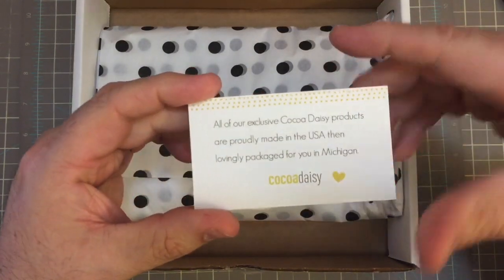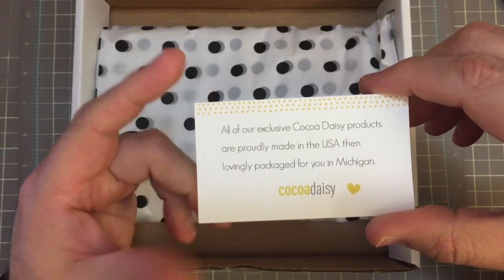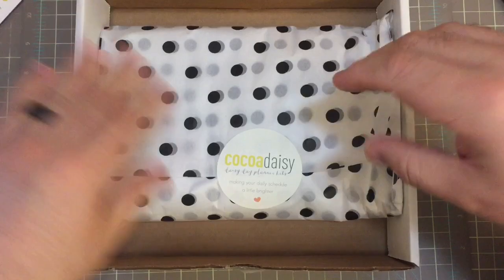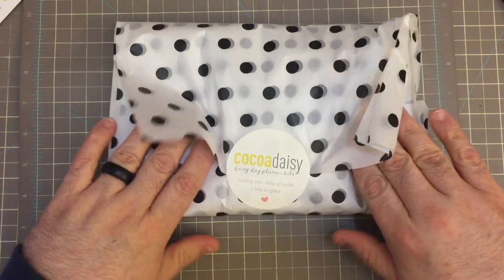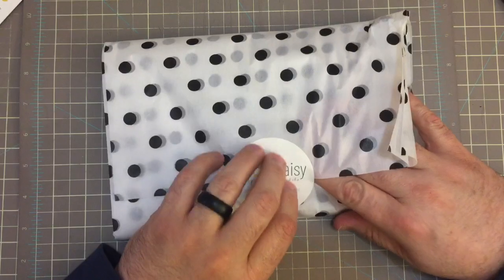And one of their business cards: 'All of our exclusive Coco Daisy products are proudly made in the USA, then lovingly packaged for you in Michigan. Coco Daisy.' Very cool. I'll save that and use it as a ticket. Let me grab everything we have here and get the books out of the way. I like to reuse those boxes for storing any loose stuff that I have.